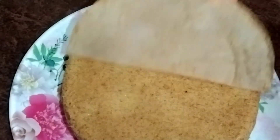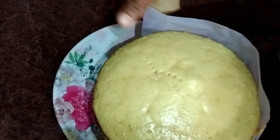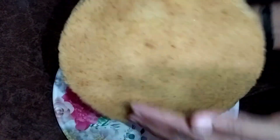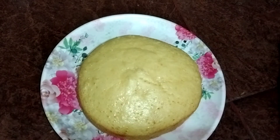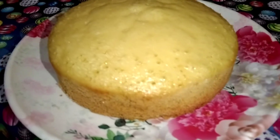We can remove this from the butter paper. The cake is perfect. This is a sponge — it's nice and soft. It tastes like a vanilla sponge cake.